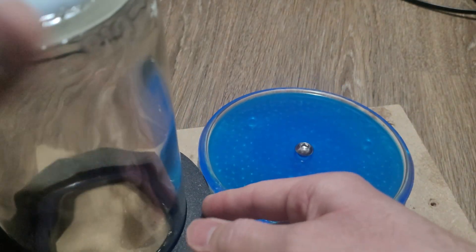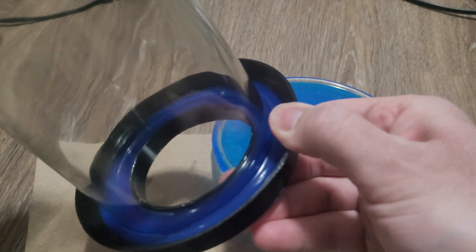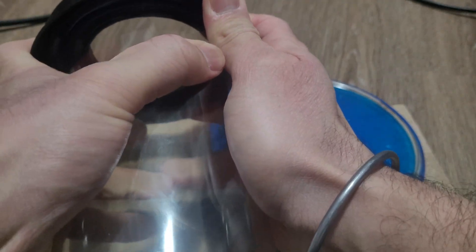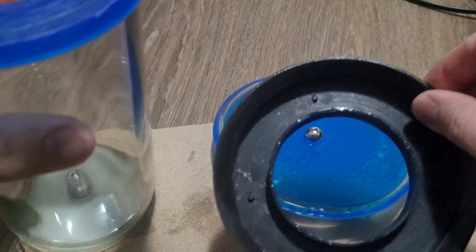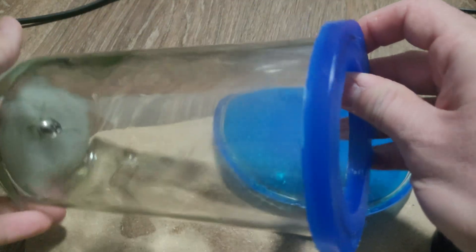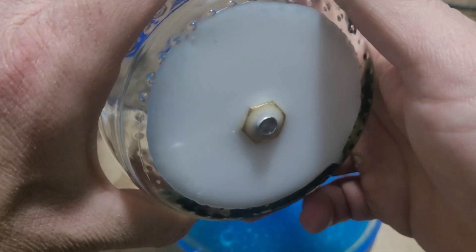Here at the bottom I 3D printed this mold for the silicone. I covered this mold in a little bit of Vaseline so it will be easier to remove the silicone. I used two-part silicone for this bottom part of the plasma tube and the end cap.